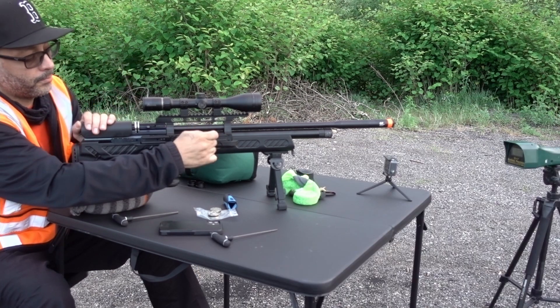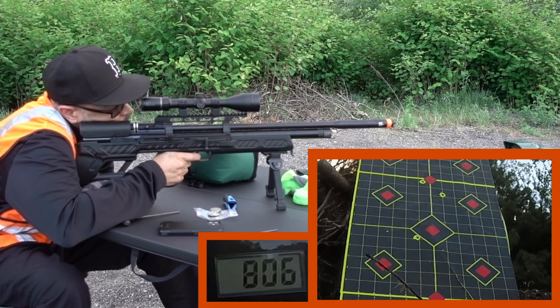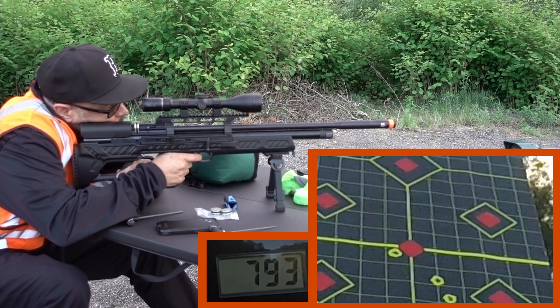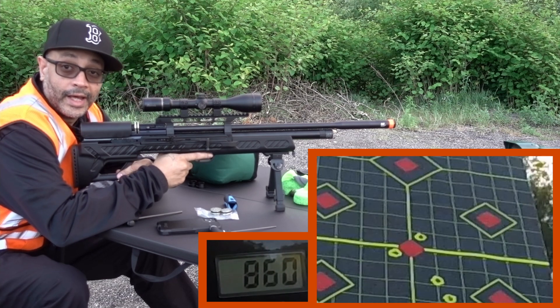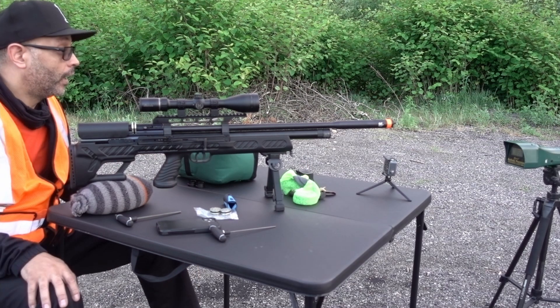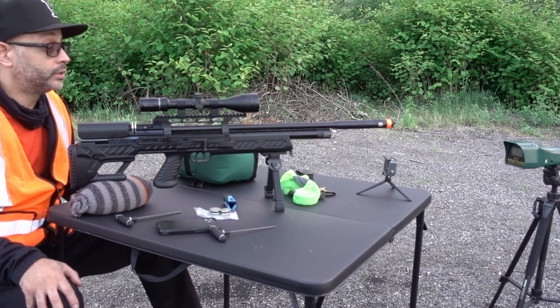Not that time. So it didn't like that. 860 — that's what I'm talking about right there. 859. I got it now at 857, the other shot was 860.